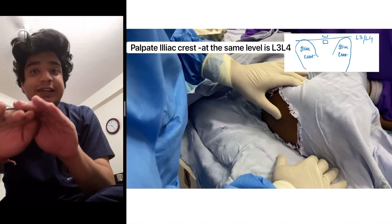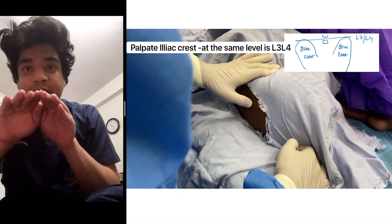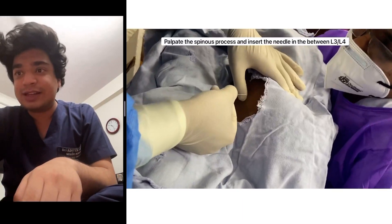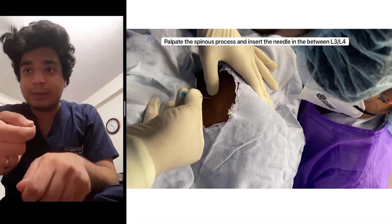At the level of the iliac crest is the L3-L4 vertebra. We know the spinal cord ends at L1, so we will be doing the lumbar puncture at L3-L4. I am palpating the spinous process, and in between the spinous processes I will be inserting my needle for the lumbar puncture.